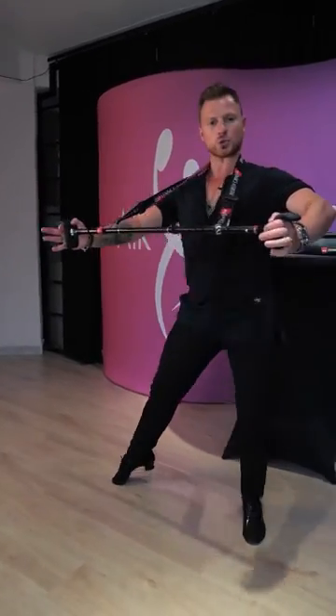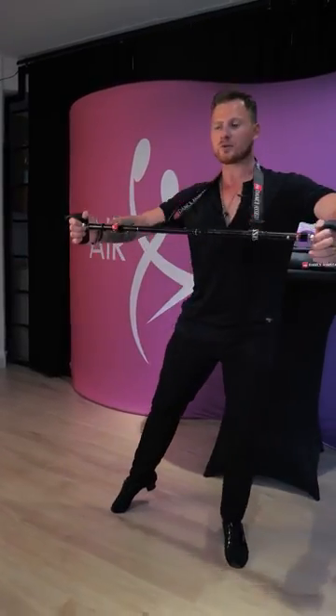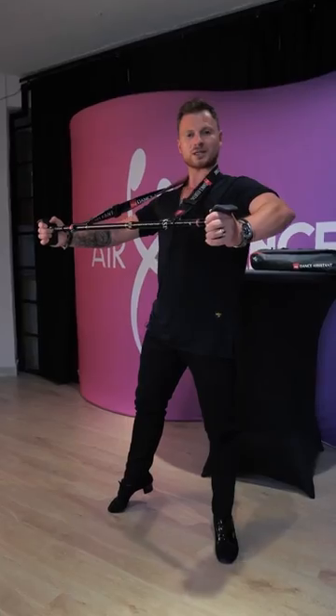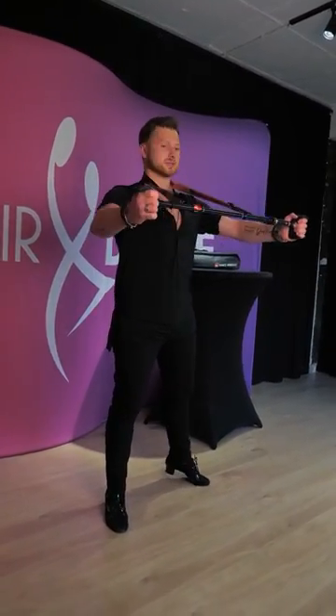One and a two and a one and a two — and every time I concentrate on the stillness in the frame. The same way, another exercise is about turns.